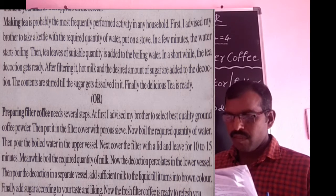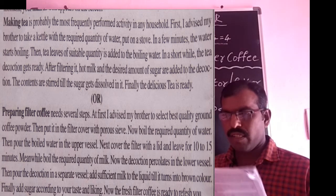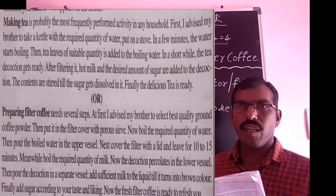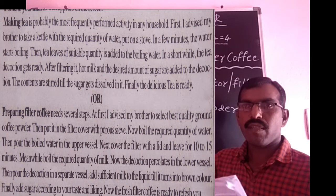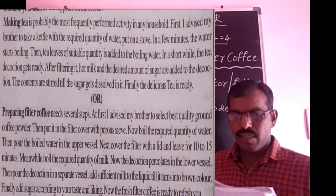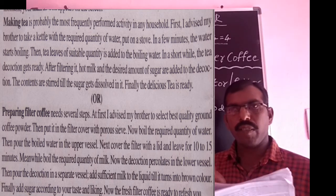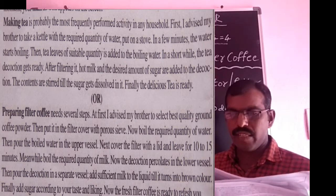First, take a kettle with the required quantity of water and put it on a stove. Next, in a few minutes, the water starts boiling. Then, tea leaves of suitable quantity are added to the boiling water.